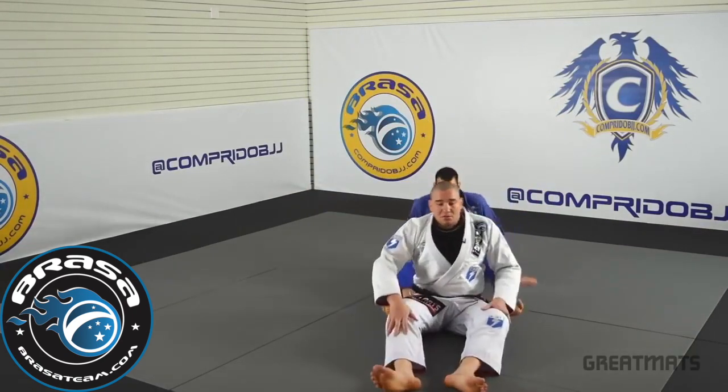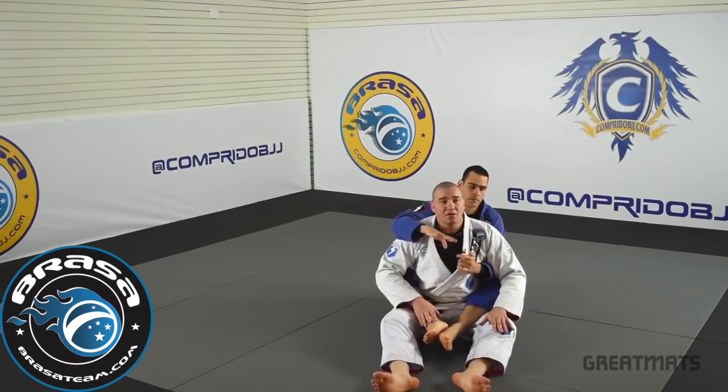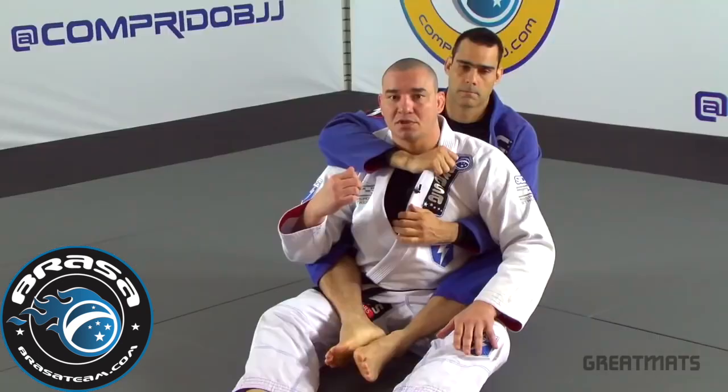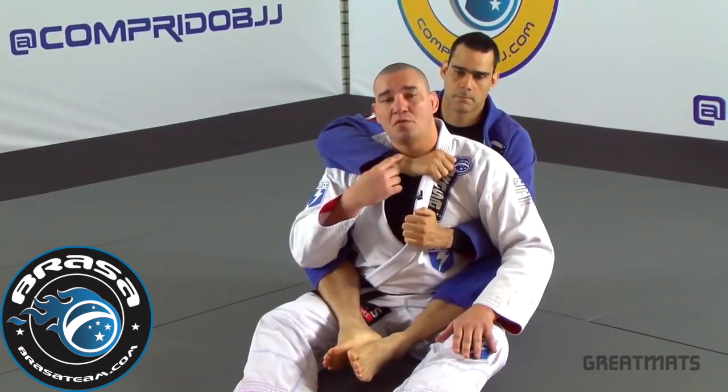The situation is my opponent is attacking my back. He has the hooks. He has my lapel here. Every time he holds my lapel he has his arm over my shoulder.